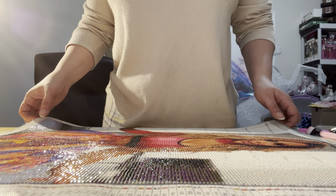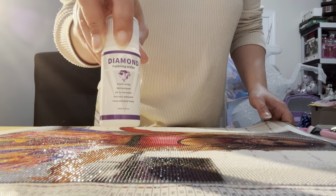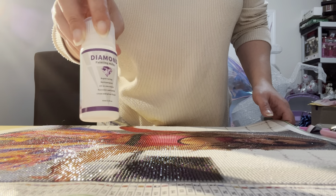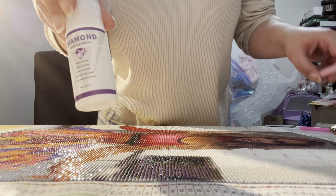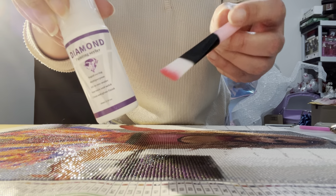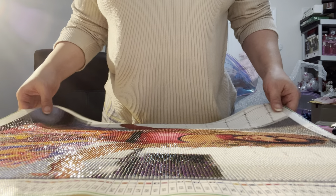Hi guys, today I'm going to do something different. I'm reviewing one of the items that I got from Temu — it's the sealer for diamond paintings. It came with this brush, which also has an applicator on top. I finished my diamond painting and I'm going to seal it.